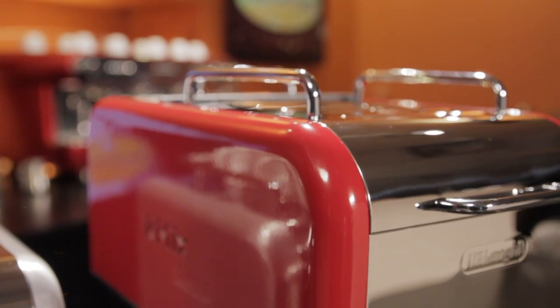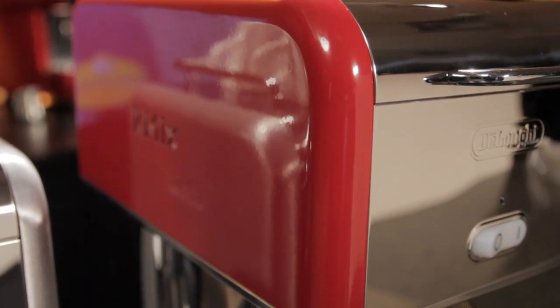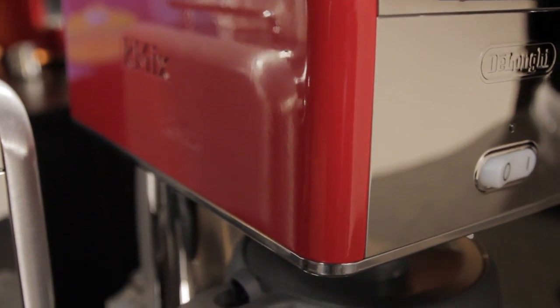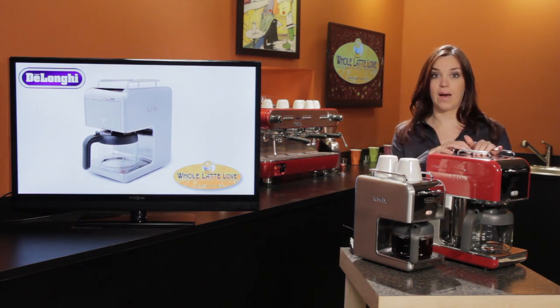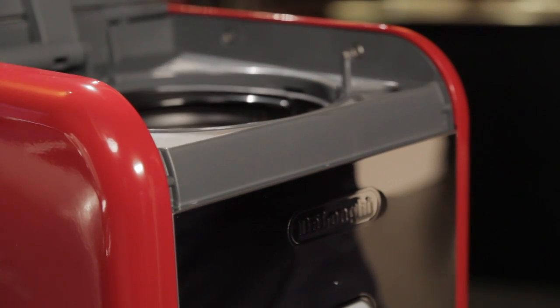DeLonghi is known for their excellent craftsmanship and these machines are no exception, featuring a solid die cast aluminum body. Coffee and water are added to the machines through the doors on the top, and I just love the little handles on these machines — it makes it so easy to open up the top.